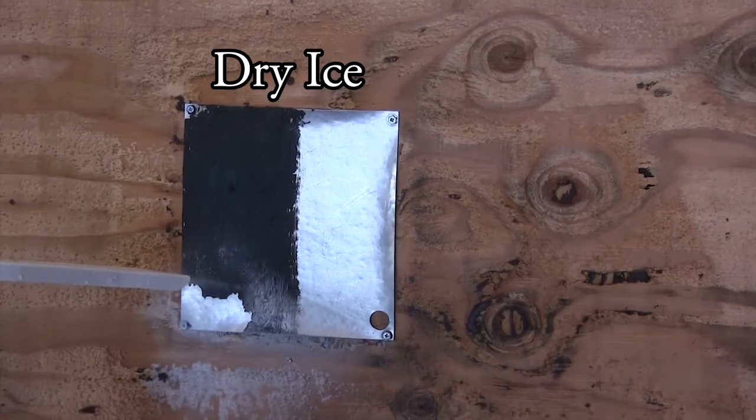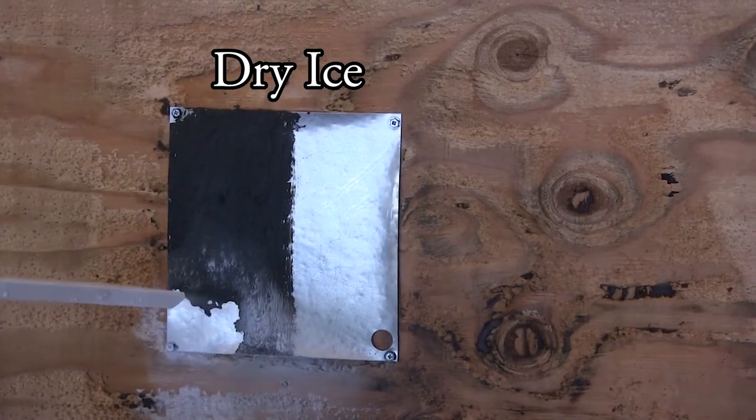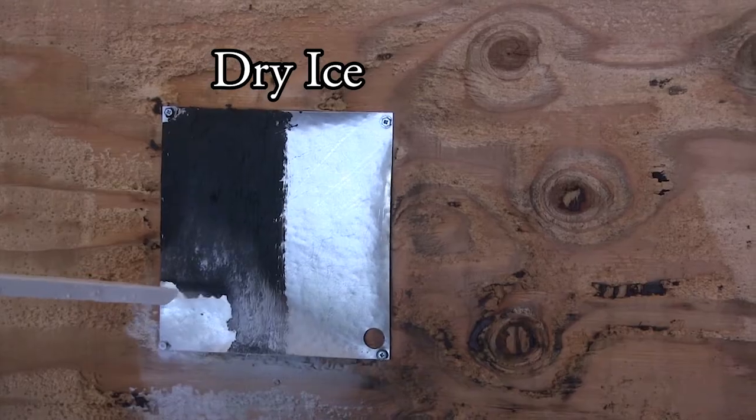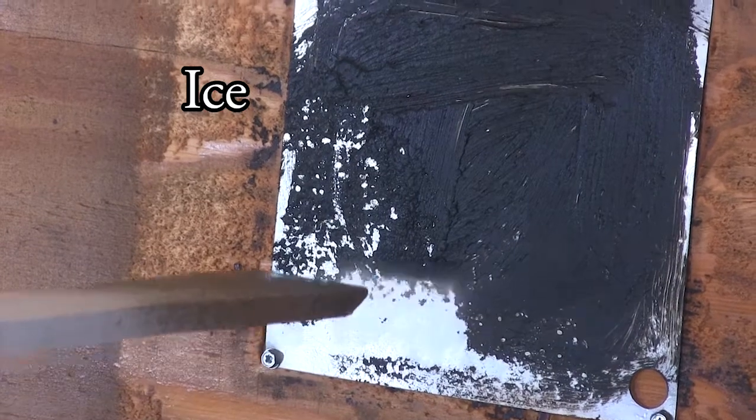If you tried to clean off grease by dry ice blasting, you would find that the blasted off grease sticks to surrounding surfaces. In the example shown here, the grease on the dirty side merely transfers over to the previously cleaned side. With ice blasting using real ice, the grease does not re-stick.